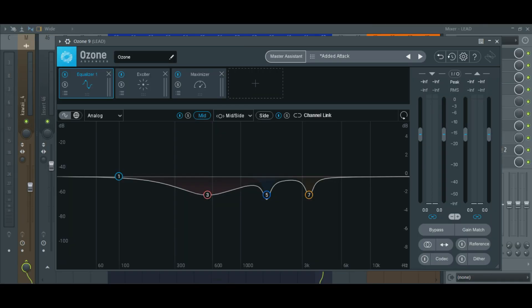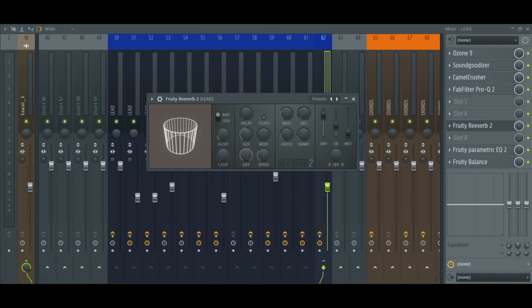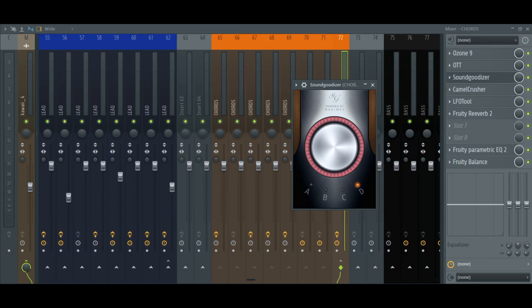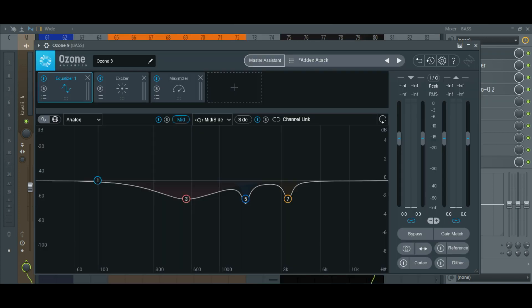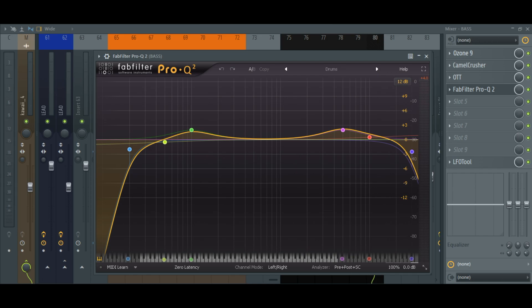Processing: Lead — Ozone 9, Sunspidizer, Camel Crusher, Pro Q2, 3G Reverb, Chords — Ozone 9, OTT, Sunspidizer, LFO Tool, Camel Crusher, 3G Reverb. Bass — Ozone 9, Camel Crusher, OTT, 3G Parametric EQ 2, LFO Tool. Final Result.